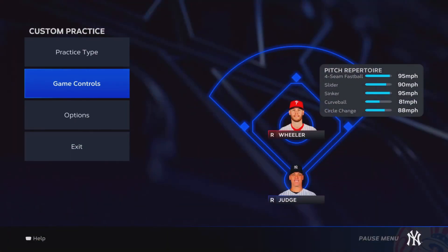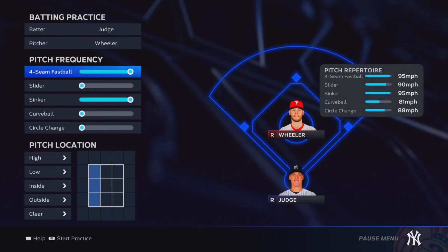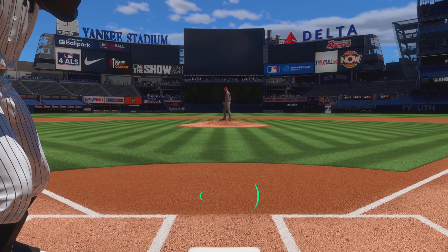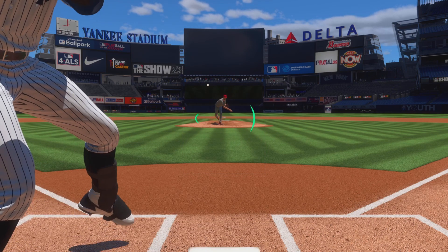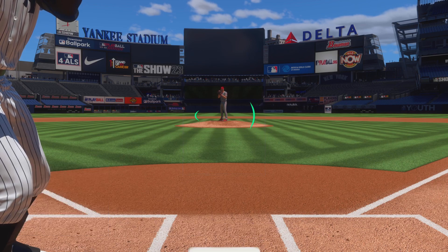Then I'll go to batting options, put the slider, curveball, and circle changeup all the way up, and turn the fastball and sinkers down. I'll set it up like a backwards L, because personally I struggle with sliders, curveballs, and circle changeups in the dirt — especially sliders on the outside of the plate. So I'll come in and just start hitting and practicing those pitch types. He's only thrown three pitches — the slider, circle changeup, and curveball. That is tip number two.